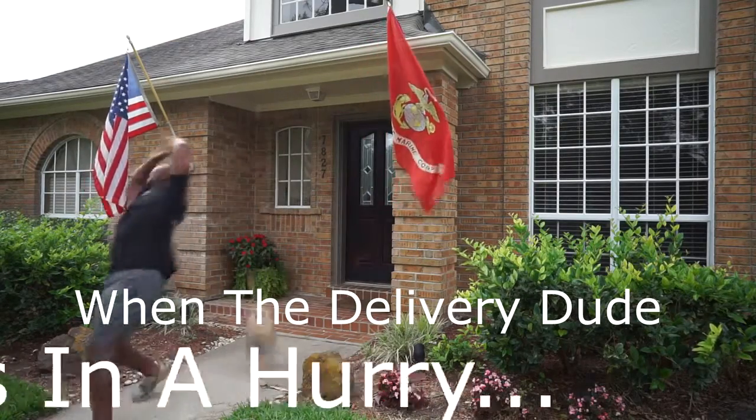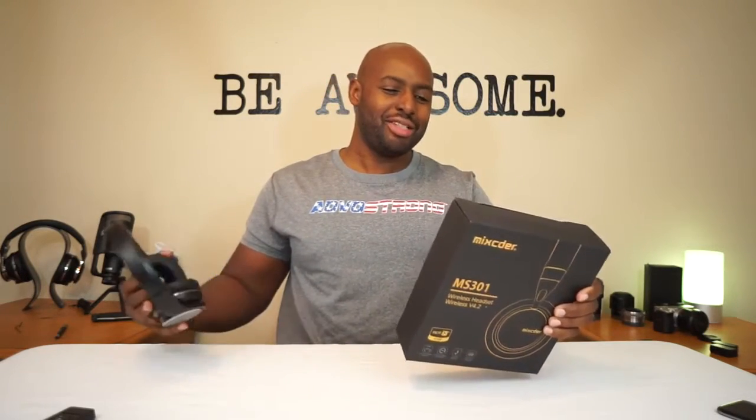Hey, what's up YouTube! I'm back — I know I've been on hiatus for a little bit. I'm back with some more goodies for y'all. Got a brand new headset in here, this is the Mixtar — the MS301. A couple of y'all have actually asked me to try these out, either because you heard them and they sounded nice or you just wanted me to try them first and give you my input.